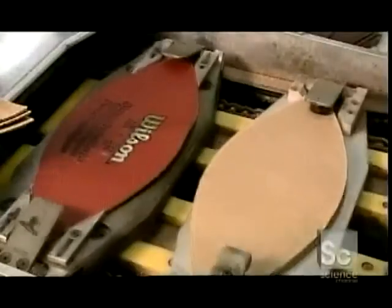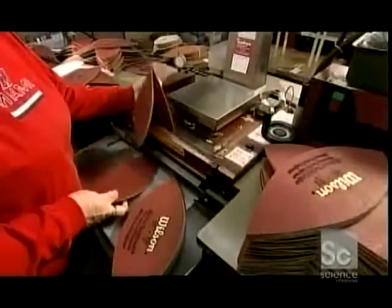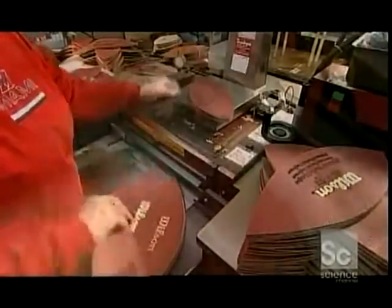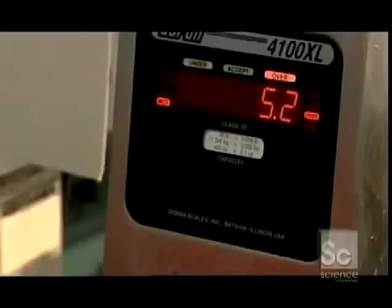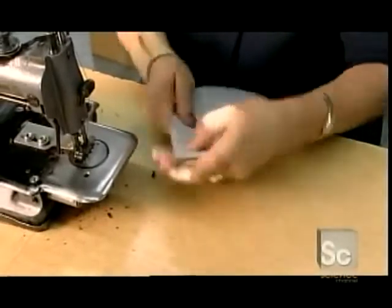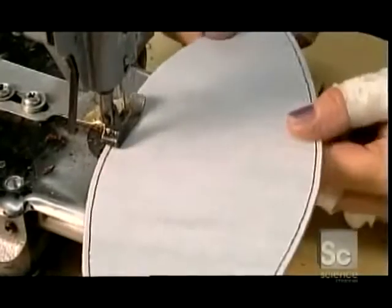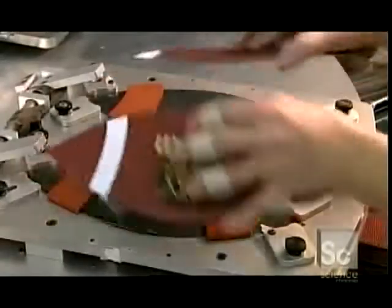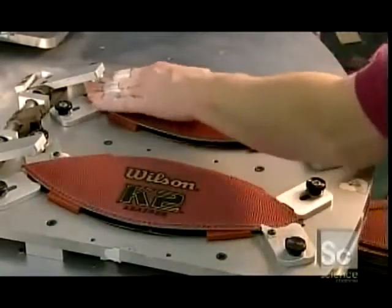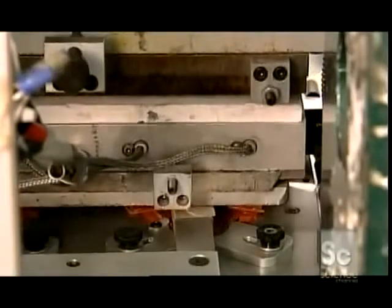They may put other markings elsewhere on the ball depending on the design of the model they're making. Each of the sections goes into a machine that trims the pieces' combined weight down to spec. To strengthen the skin, a seamster sews cotton and vinyl linings onto all four sections.